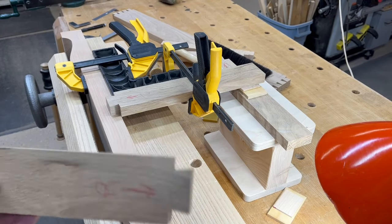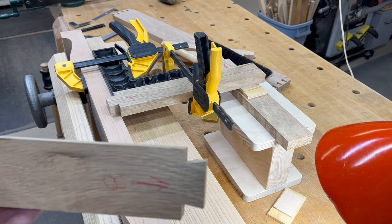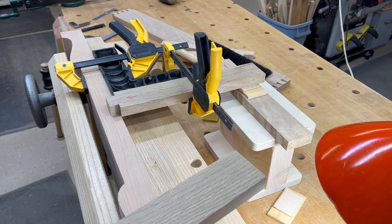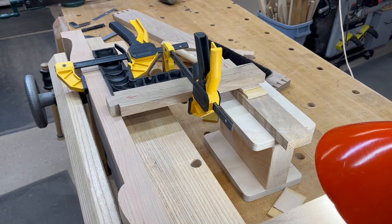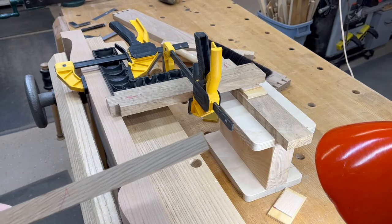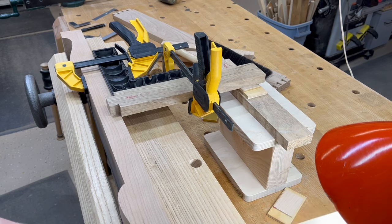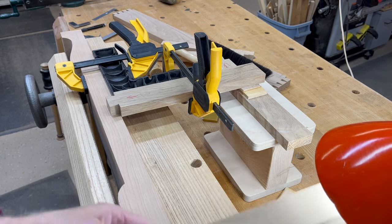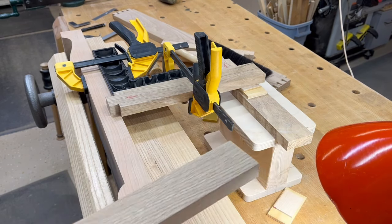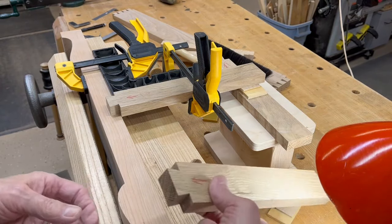I cut the dovetails on just one end of all the braces — cut on the bandsaw and then trimmed with a chisel to the lines. Now we're going to do it on the front. These are the three that go across on the top, and we'll have slotted holes in here to screw the top down. I'm doing this just on one side so we don't have to be perfect. We'll get them positioned and transfer the position laterally to the back, then determine how much dovetail goes on that end — it's approximately the same but not exactly.